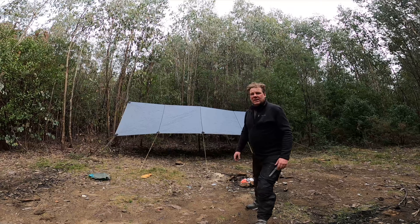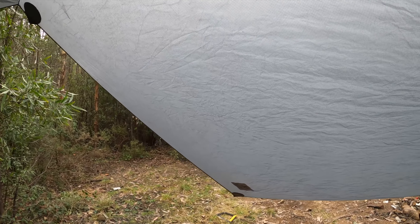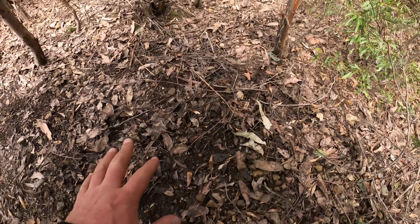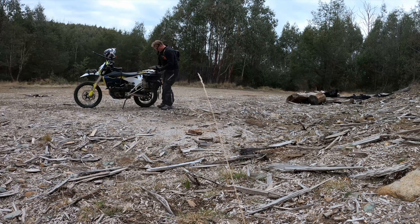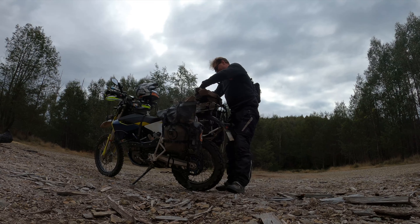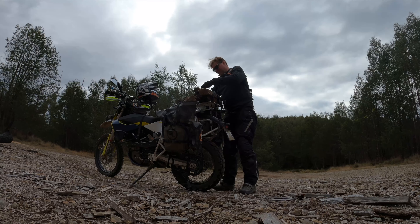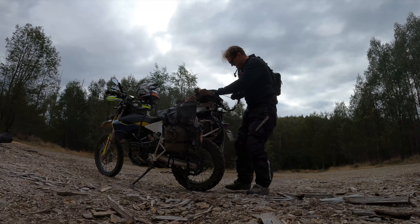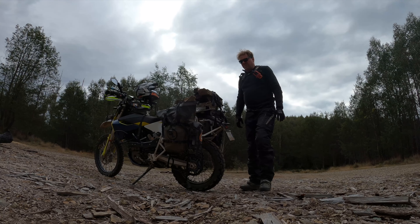I'll take you through the inside — this is it. Storm shelter's up, so if it starts raining we're ready to go. Dead flat ground here, so that's where the bike will go. Very handy having these rock straps. That should be enough to at least get the fire going — all right, let's get back to camp.